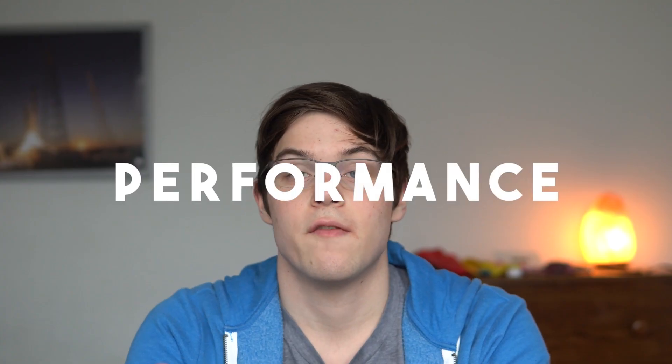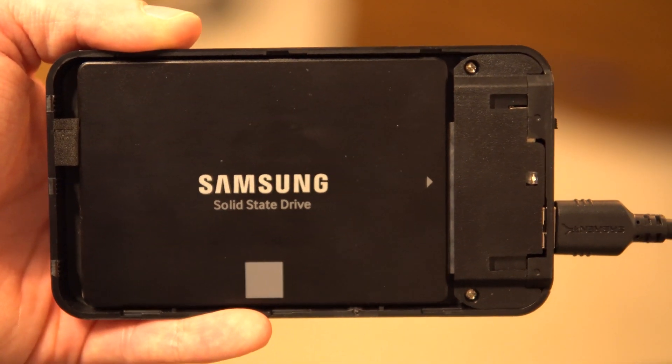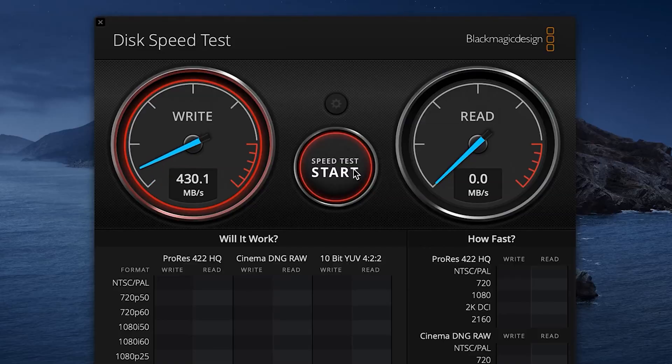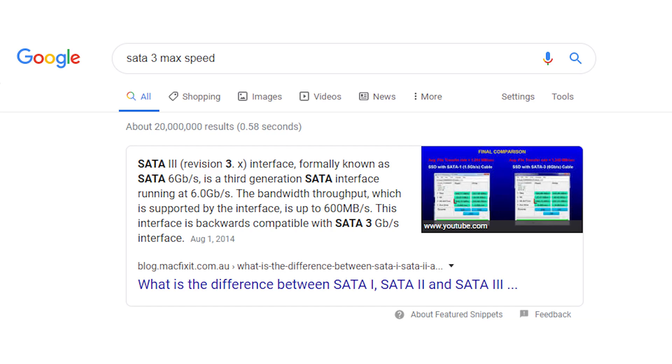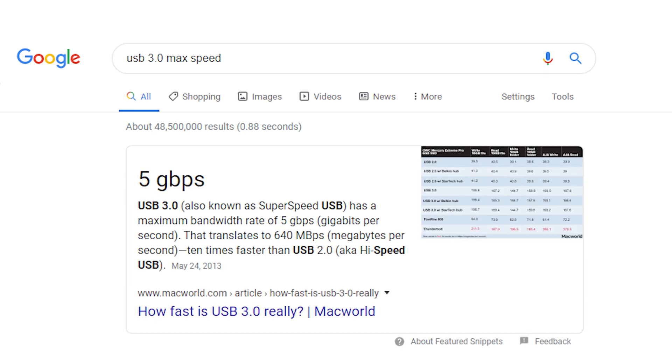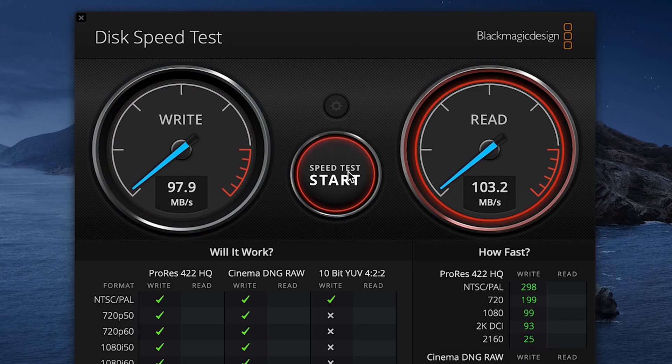Since hard drives are physical spinning discs and are much slower than SSDs, they come nowhere near to maxing out the potential bandwidth of this enclosure. Even with the Samsung 850 EVO SSD in there, I was getting the full performance of the drive at around 500 megabytes per second read-write. SATA 3 goes up to 600 megabytes per second and USB 3.0 goes up to 640 megabytes per second, so that means some seriously fast transfer speeds. For comparison, I was getting around 100 megabytes per second read-write for my 1TB Western Digital Blue Slim hard drive.